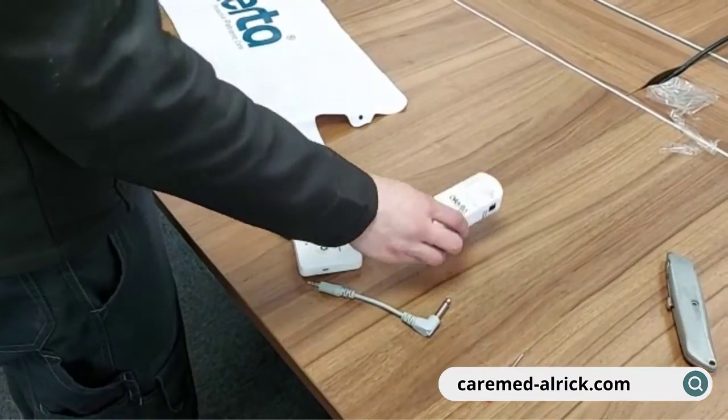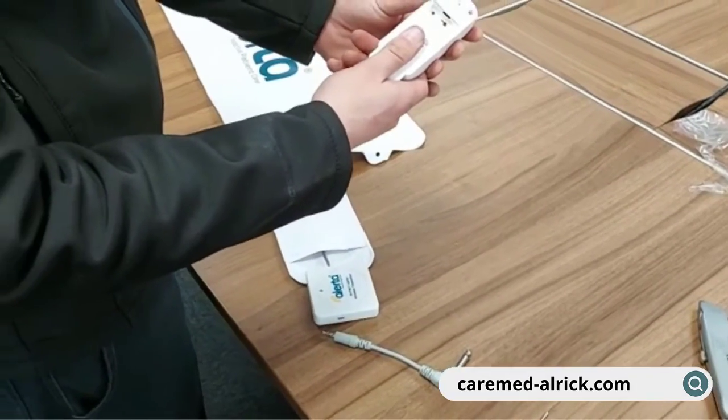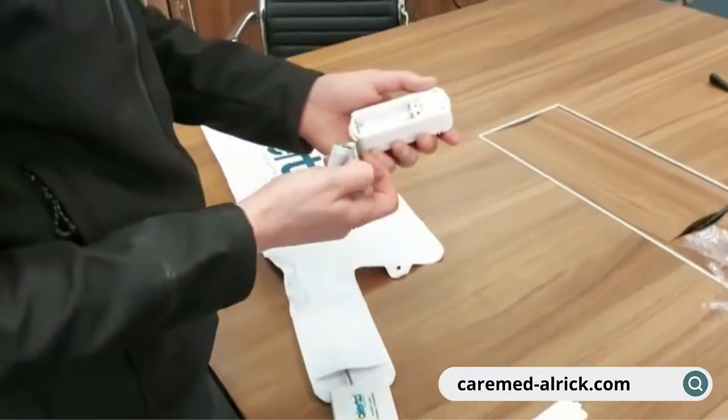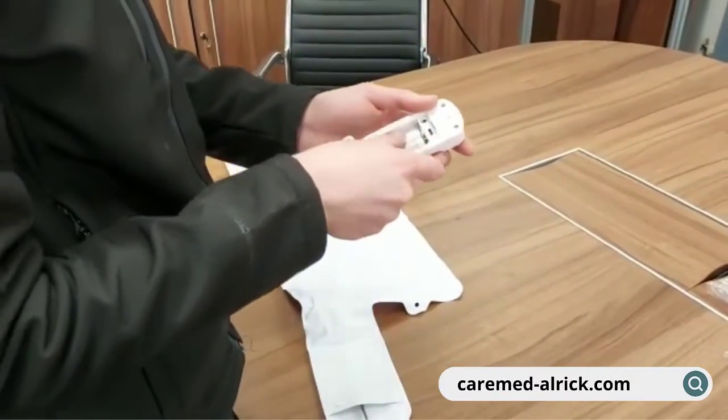We're now going to slide the back cover off the wall receiver unit and reach for a couple of AA batteries to pop in the back.